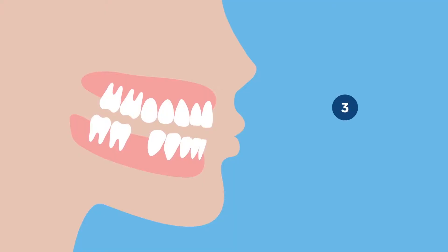Certain people who are missing all their teeth are good candidates. Certain people with severe gum disease where we just can't save the teeth are really good candidates for a procedure like this.